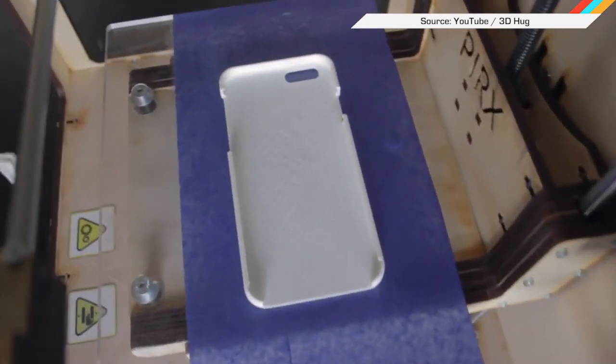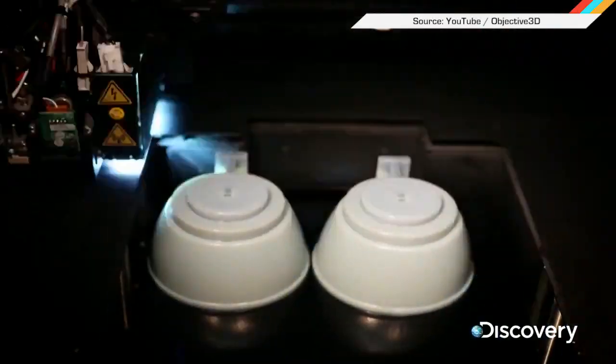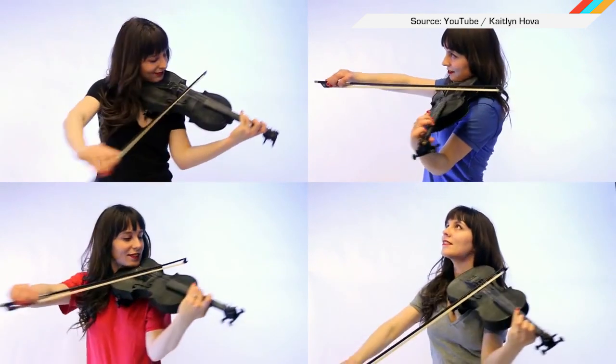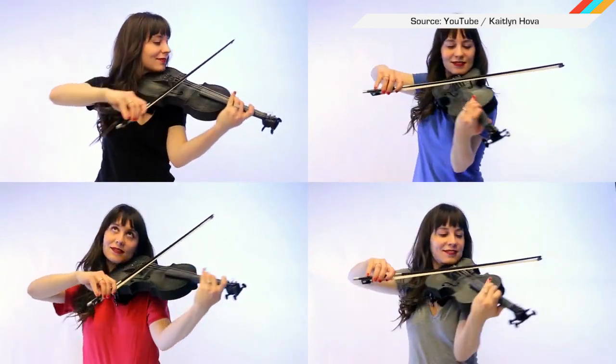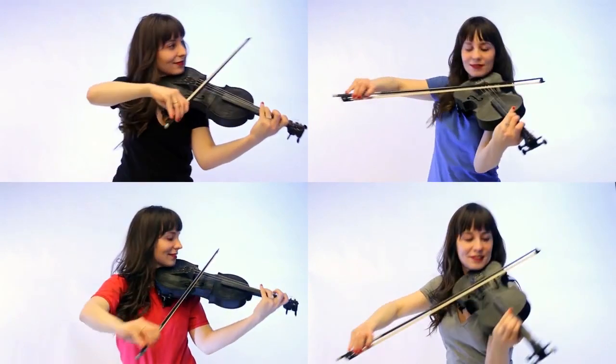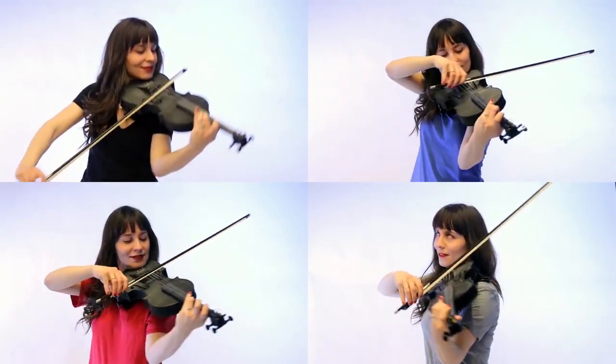It never gets easier to say: extrude. We all know you can 3D print just about any damn thing these days, from phone cases to making your own replacement car parts. But something quite arty is beginning to happen out there, and we are into it. People have started making 3D printed instruments, and this violin might be the coolest of them all.